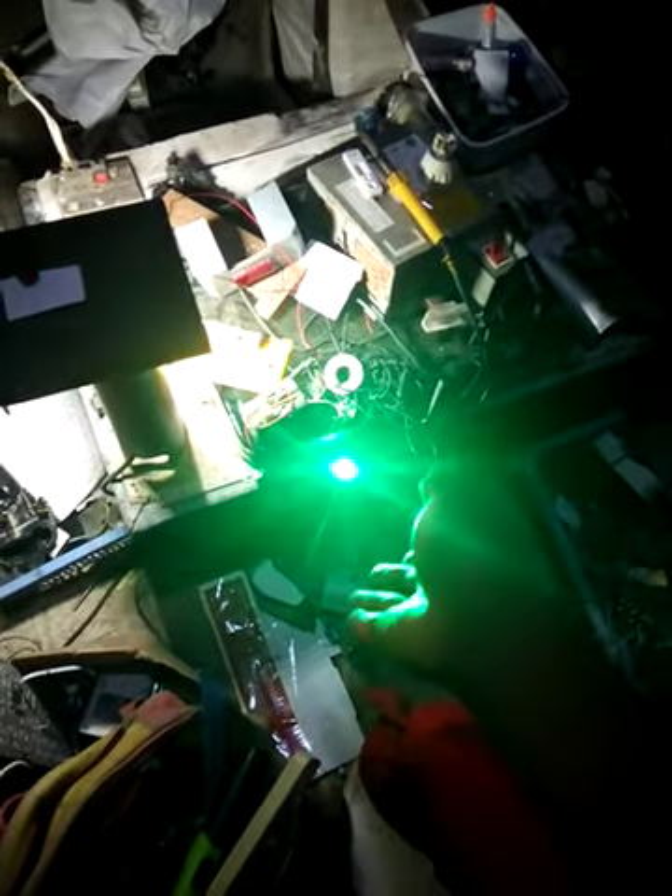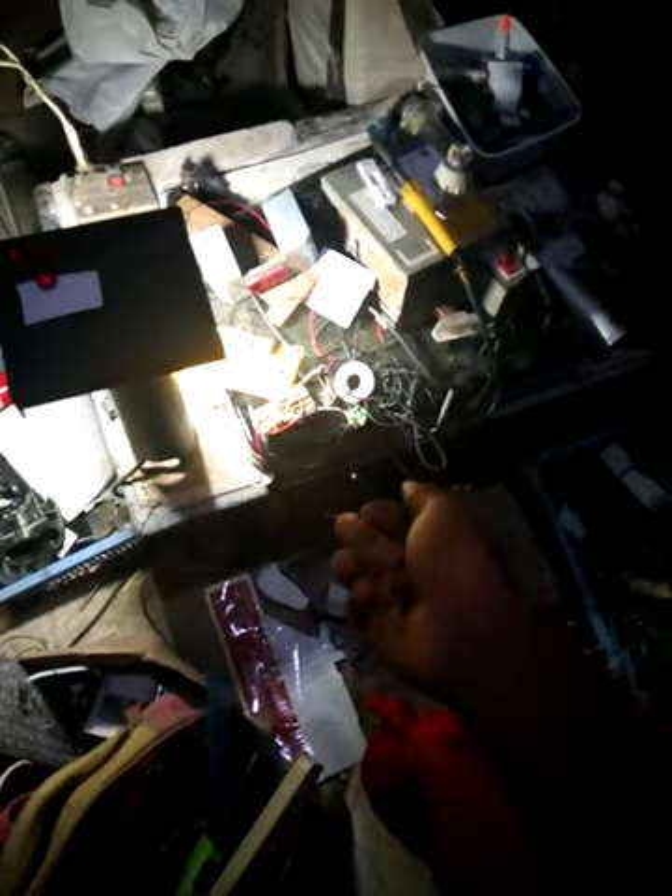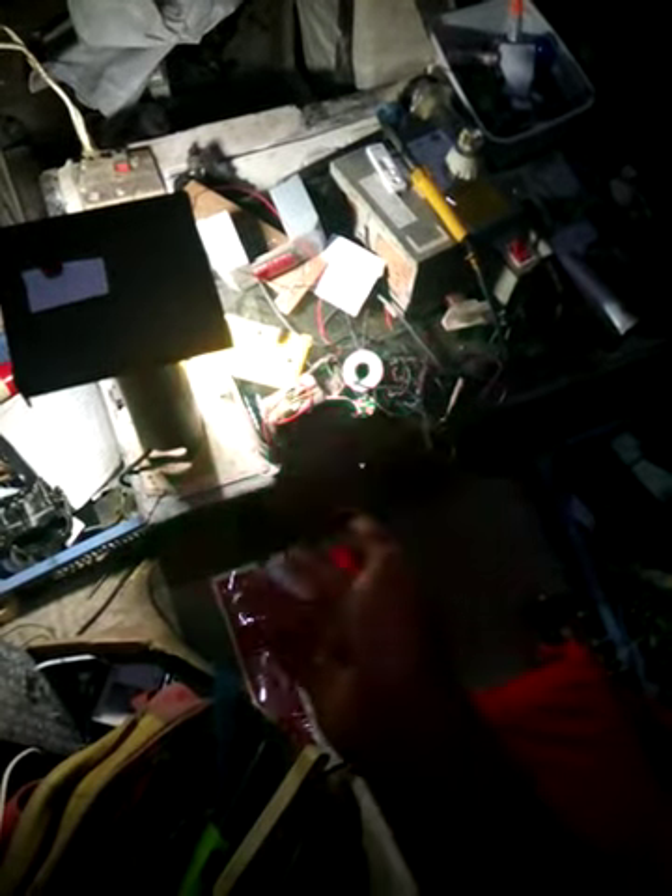So let me test this out for you guys. If I cross the laser, my LED goes on. If I cross it, you can see the light. So if I let go, it turns off.